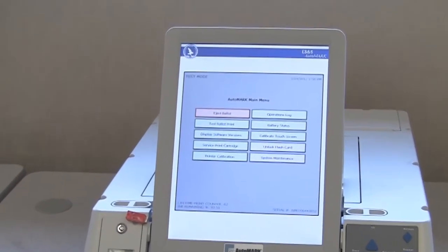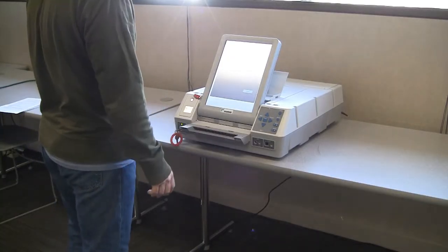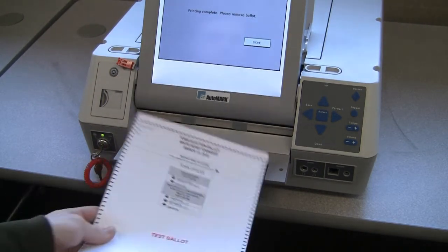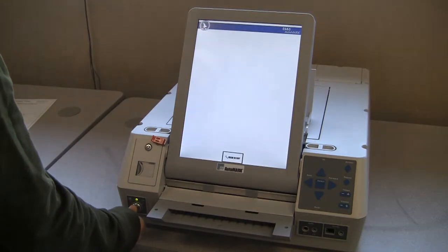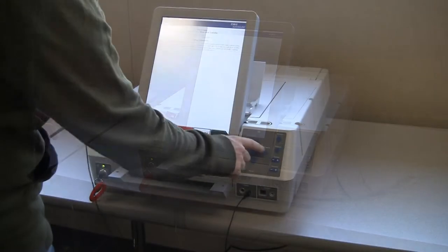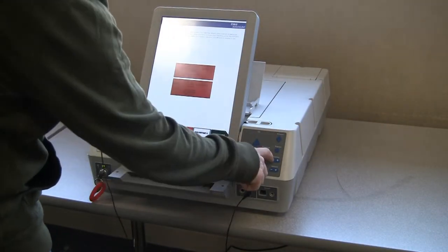Once the unit is in test mode, select the test ballot print button on the LCD screen and then feed the test ballot into the AutoMark. The AutoMark will print all candidate names on the ballot and fill in all the ovals. Check that all ovals and candidate names were printed properly. Once confirmed, turn the key to the on position and reinsert the marked test ballot back into the AutoMark. Verify that the keypad, touch screen, and headphones are working properly.